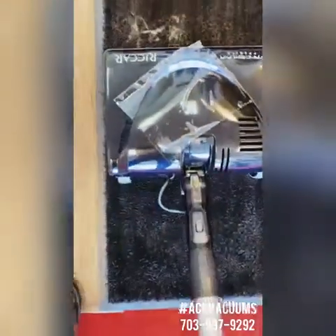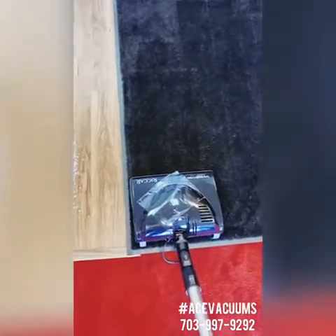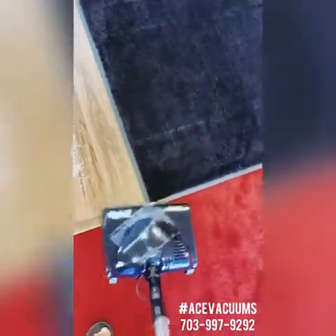You can see how it's even grabbing that pet hair before it even gets there. Now we're going to kick this machine off and move to our hardwood floors.